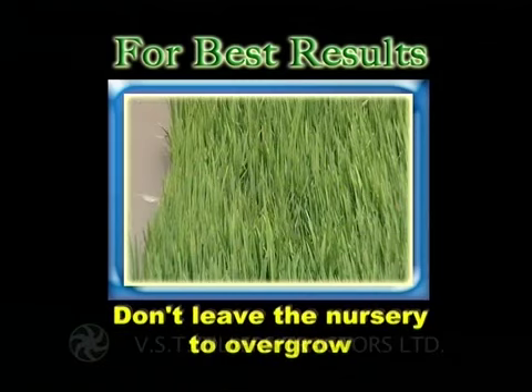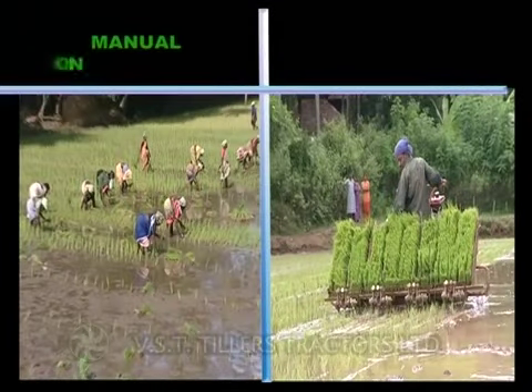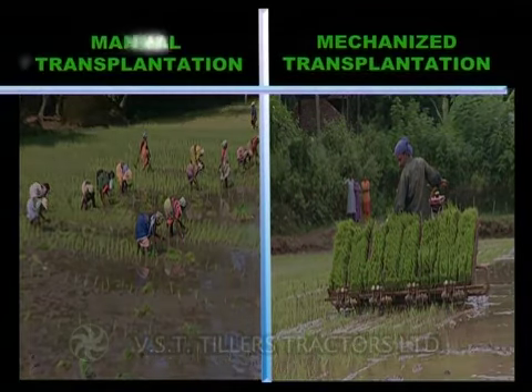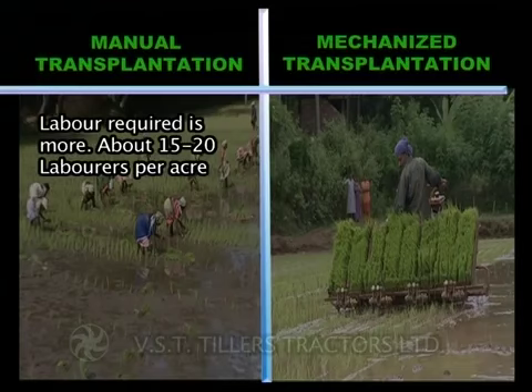Here is the comparison between manual and mechanized transplantation methods. Labor required for manual transplantation is more — about 15 to 20 laborers per acre.